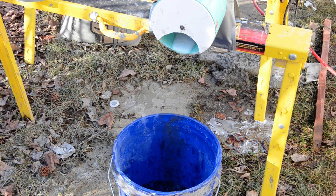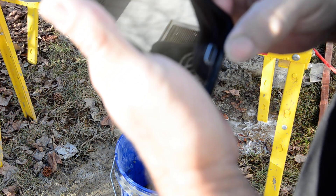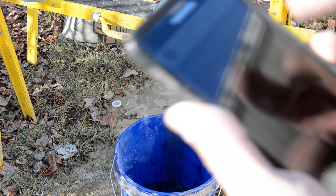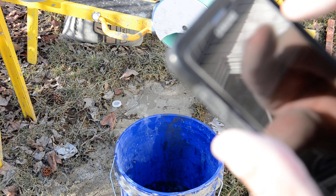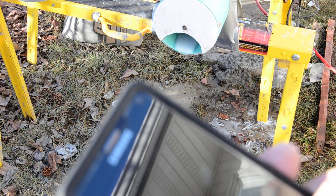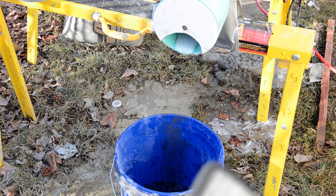One of the tests you have to do with your air creep is you have to time how long it takes to fill up a gallon and a half of water. I'm just getting my timer set here so we can do this test.